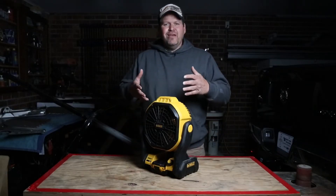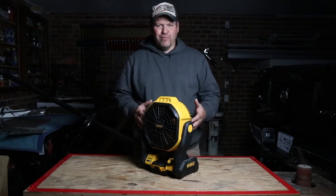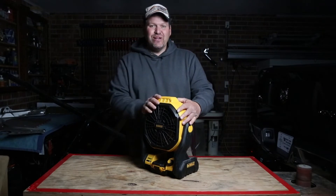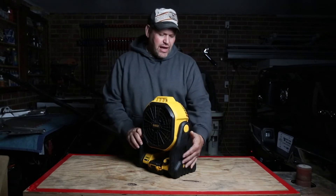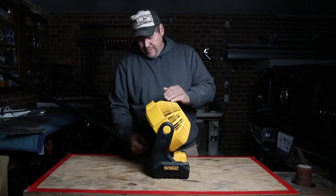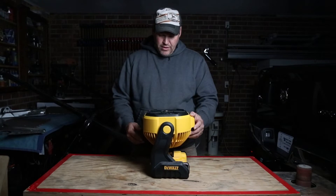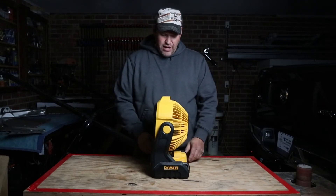I can't believe right now that I'm doing a review on a fan — because there's nothing cool about a fan. But this one actually is. It impresses us more and more. I want to go to the actual outside of it. We have the rotation of the head — it will go down to a pretty steep angle, straight up. These are all the different positive spots that it will lock.